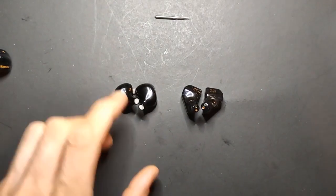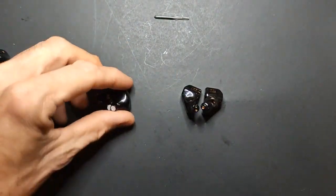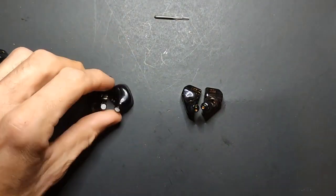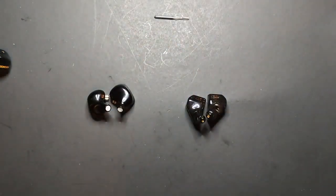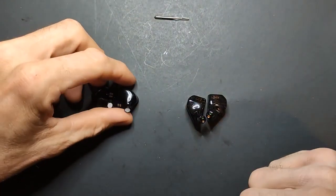KZ did a very good job with these — they're very well tuned for what they are. I actually like the HM20 a little better than the Hexa for a couple of nitpicky reasons. Let's talk about sound quality.